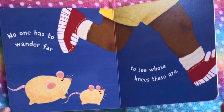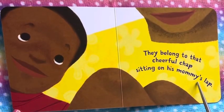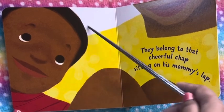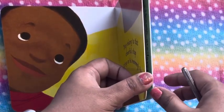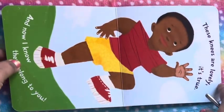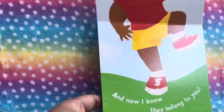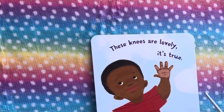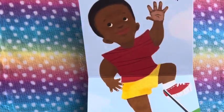No one has to wander far to see whose knees these are. We see two little mouses here. They belong to that cheerful chap sitting on his mommy's lap. We see a little cute cheerful chap, he's smiling. And they belong to him. These knees are lovely, it's true. And now I know they belong to you. Aren't they cute? So it belongs to this little champ.